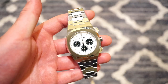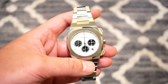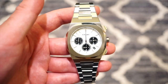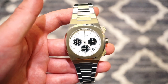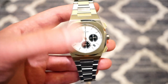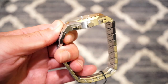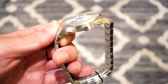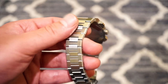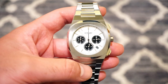In front of you is the D1 Milano Chronograph in the flesh — a nice looking watch with a good weight to it. Starting with the basics: this sells for about $445 US dollars direct from their website, which I'll link in the description below. The case is solid 316L stainless steel, pretty much brushed all around, including this shiny bracelet when the light hits it.